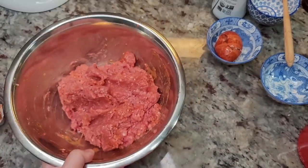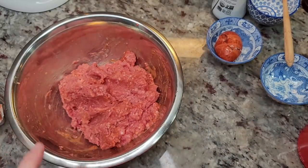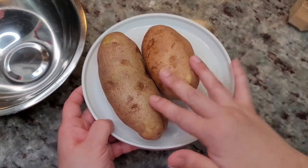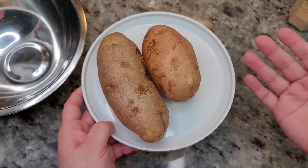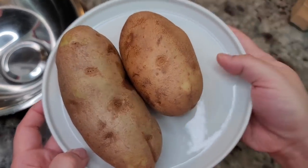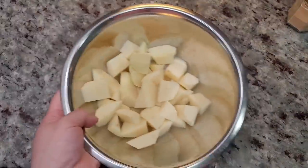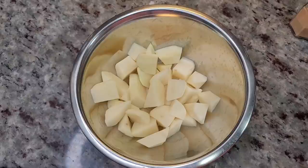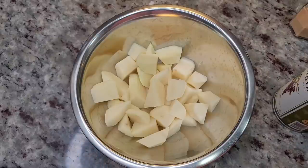Once it's mixed, I'm going to let it hang out and prep my potatoes. I have two potatoes — you'll need about a pound of peeled and cut potatoes. I peeled them, rinsed them in cold water, and patted them dry before chopping.